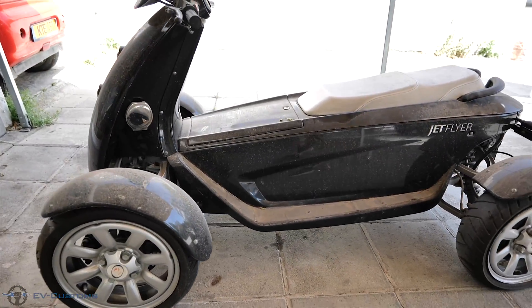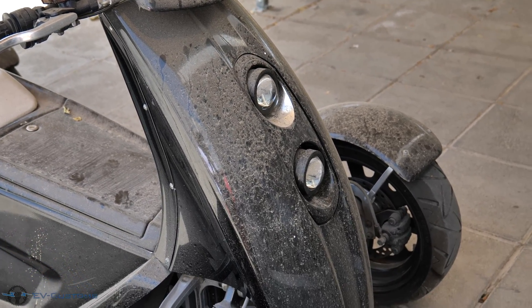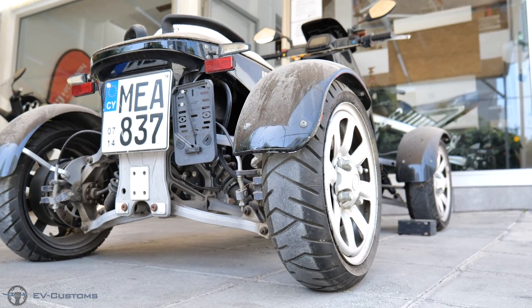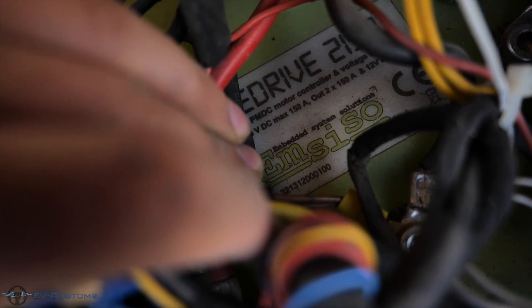Hello guys, in today's video I will upgrade my favorite 4-wheel electric vehicle from Austria. This vehicle named JetFlyer has two electric motors at 10kW rated per motor. They are connected on a dual mode controller which has two motor outputs at 150A 48V per channel.